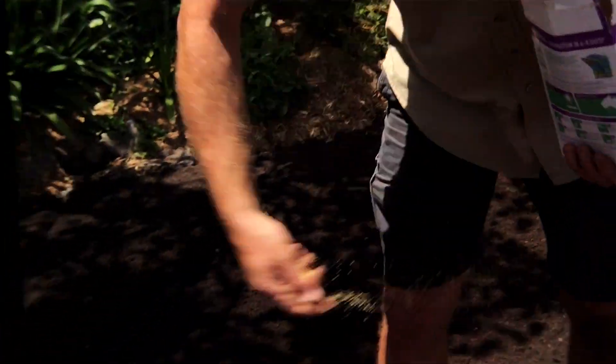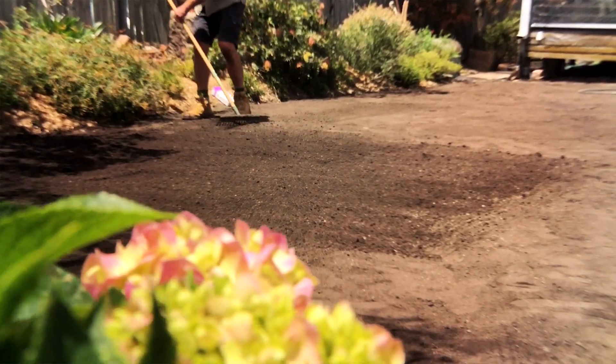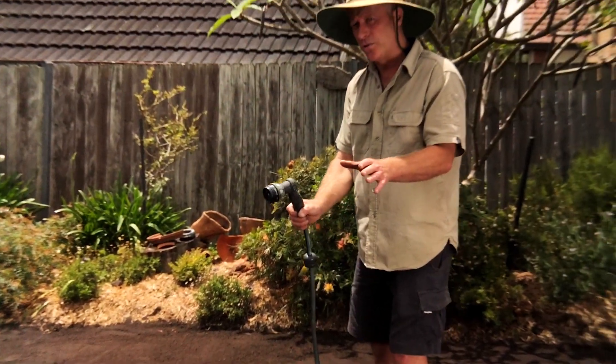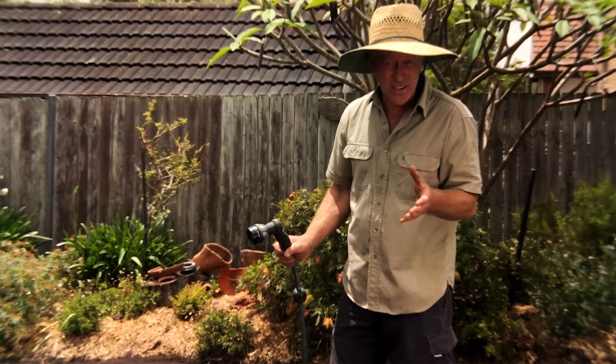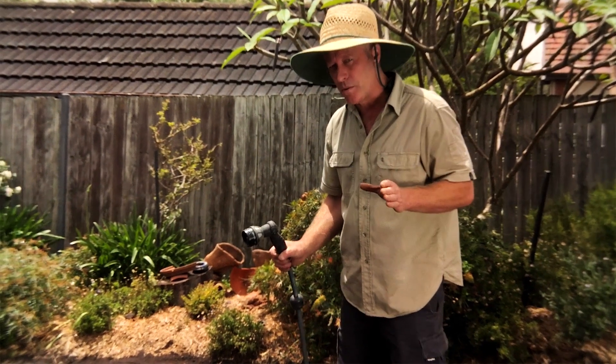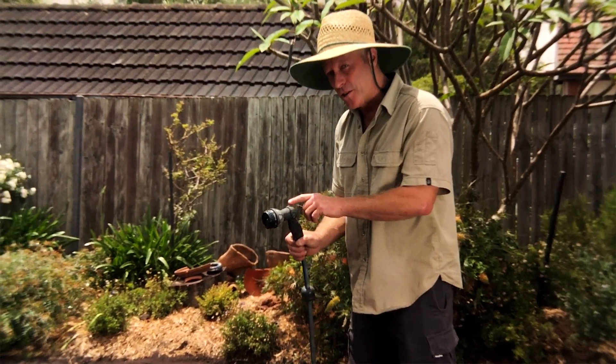Rake the lawn in one direction to create furrows, then broadcast your seed evenly over the area, then rake in the opposite direction to lightly cover the seeds. It's essential to keep the top 10 millimetres or one centimetre of the soil moist at all times during germination by lightly misting with the hose.